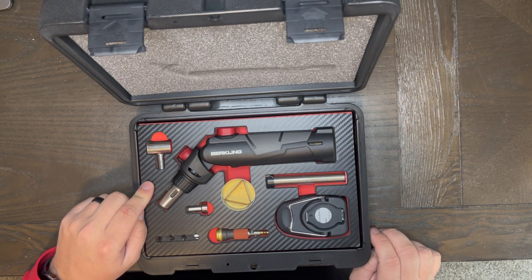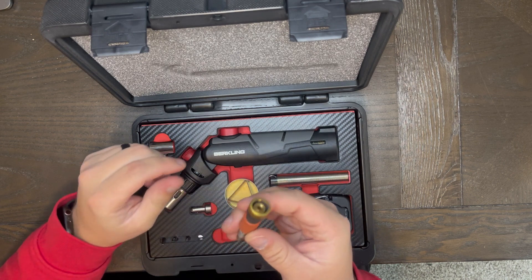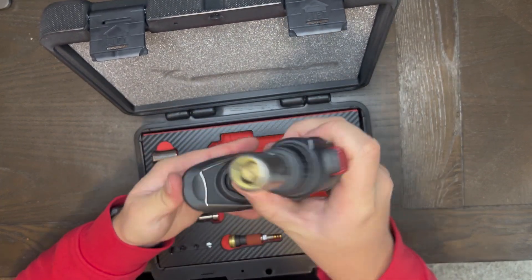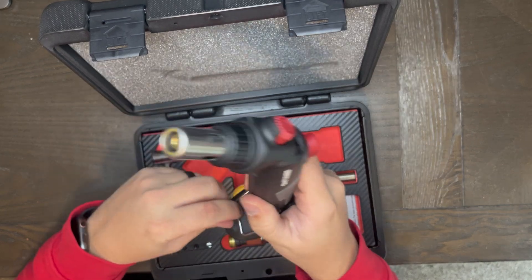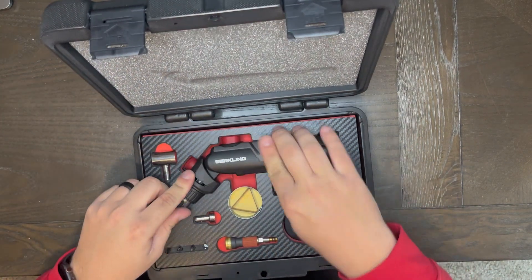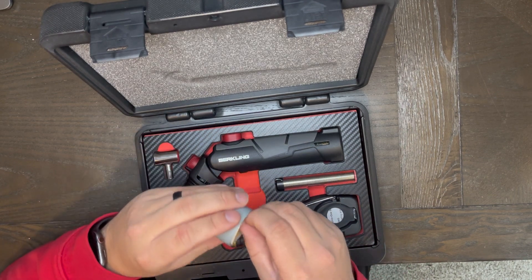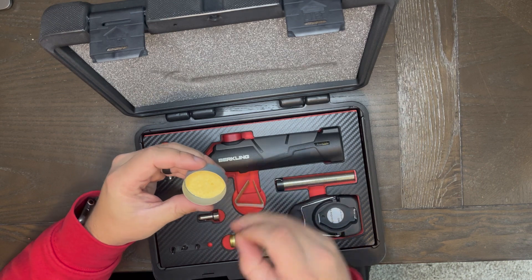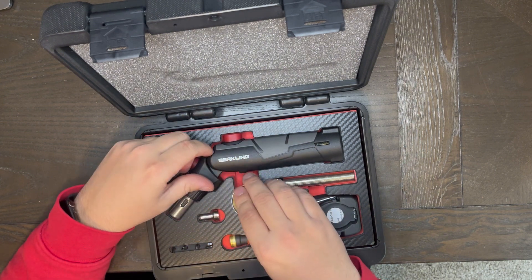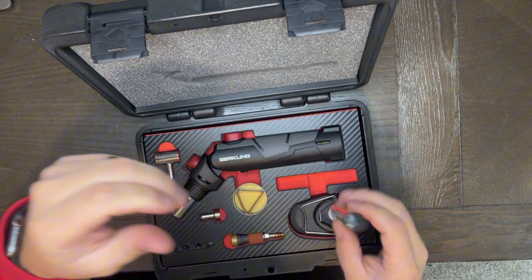Number six is going to be your jumbo flame adapter, where you can attach this and change your different adapters. Number seven is your base stand — you just have it on a stand, put it on there, and it will just stay in place, which is nice. Number eight is your sponge for cleaning the tips — you use this right here to actually clean your tips. And number nine is your soldering wire. You get a good amount of soldering wire in there, which gives it a good quantity.